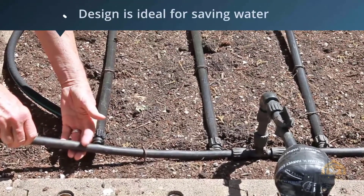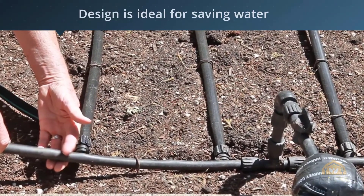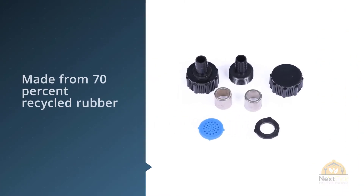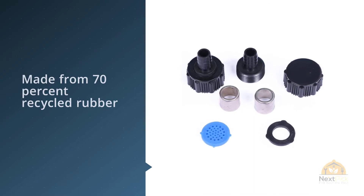It can also distribute liquid fertilizer in addition to water. It is made from 70% recycled rubber and 30% polyethylene. This lightweight combination of materials is designed not to crack, making it more durable in adverse weather conditions.